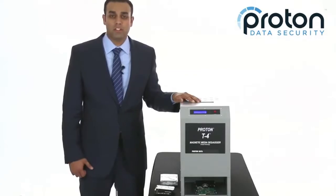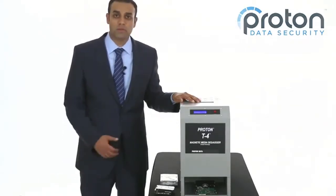Thanks for watching, and feel free to check out our website, www.Protondata.com, for more information on this great machine.